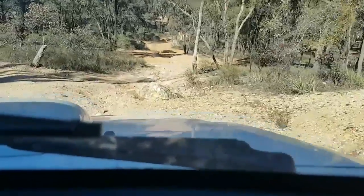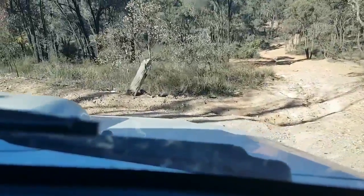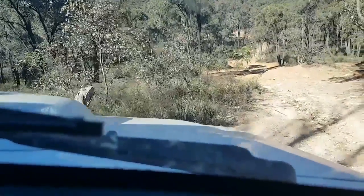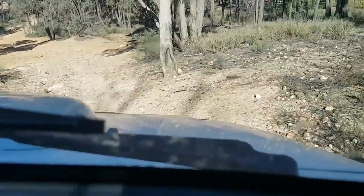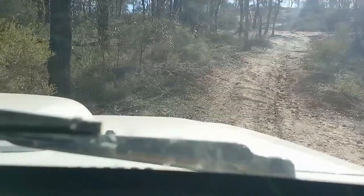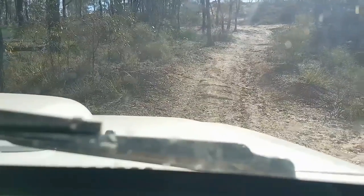We're going to have to put the tripod out or something, I don't know yet. I'm fairly flat now — if you can have a look at that track there, it's probably about the best I can make this camera show how steep it is.